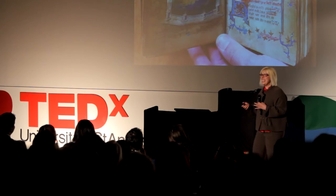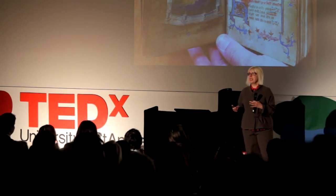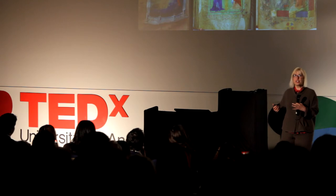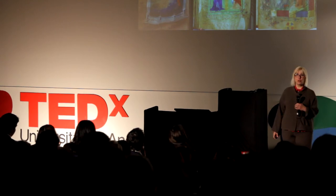This idea — that to love something means to kiss it to bits — carries over into other kinds of devotional images. Here is a book of sacred poetry, with a facing image of the Virgin. She's been kissed down to the underdrawing right out of veneration. All of these images demonstrate to us the emotional charge of pictures and the emotional appeal they had to their owners.